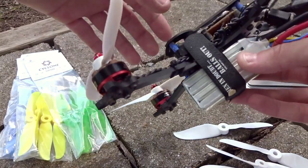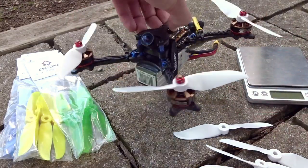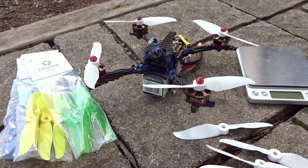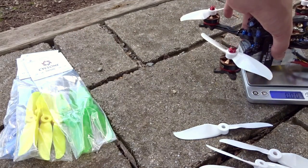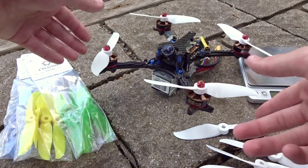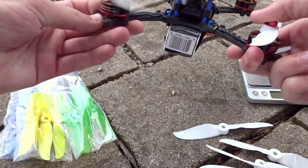The all-up weight of this quad is pretty light — about 260 grams dry. Let me weigh it with the battery: it's 441 grams all up as you see it here.